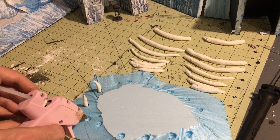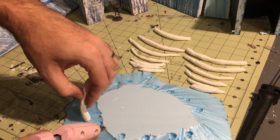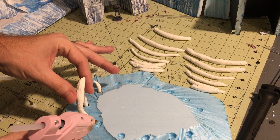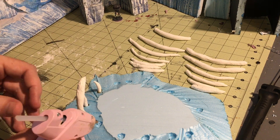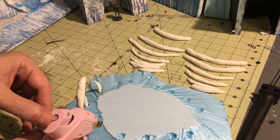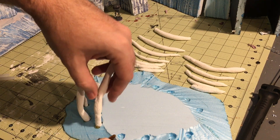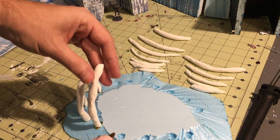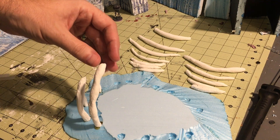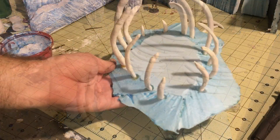I'm just putting glue in here and then sticking them in. Some of them will probably fall so you kind of have to take your time with this. My glue has been in here too long — it's looking orange — but that's okay, I don't mind if it's orange. I'm going back over with paint anyway.